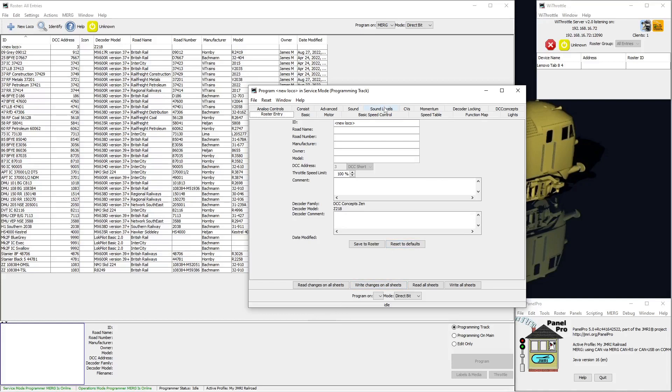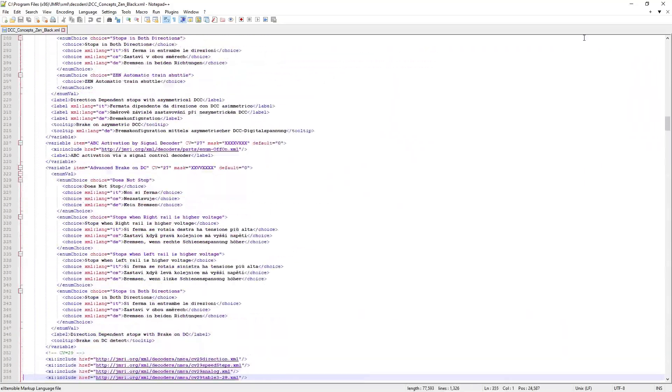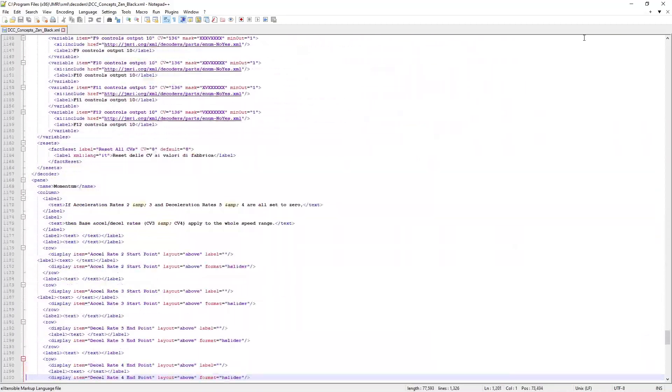Picking the similar-sounding Z218 did let me set basic CVs like an address, but it didn't give me any settings for ABC braking at all. I'm not sure exactly what a Z218 is in DCC Concepts' range, but the last time the decoder file for this was updated was about six years ago, so it's definitely not this decoder. To take this further, I will need to create a decoder configuration file for JMRI, which requires detailed knowledge about everything the chip can do and a lot of work to create the files.